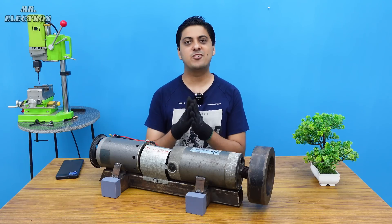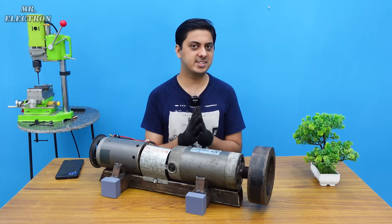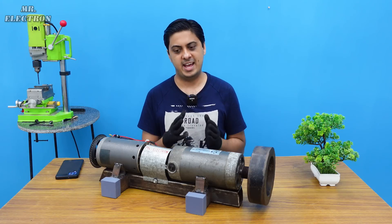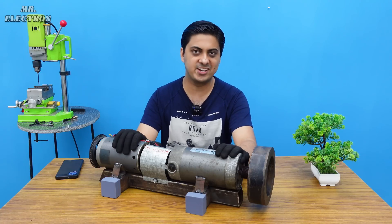As I've shown in many of my previous videos, most electric motors are also electric generators. For any motor to possess the regenerative braking feature, it has to be a generator — and this goes especially for the permanent magnet ones. This is a permanent magnet motor, so let's test its generating capability first.